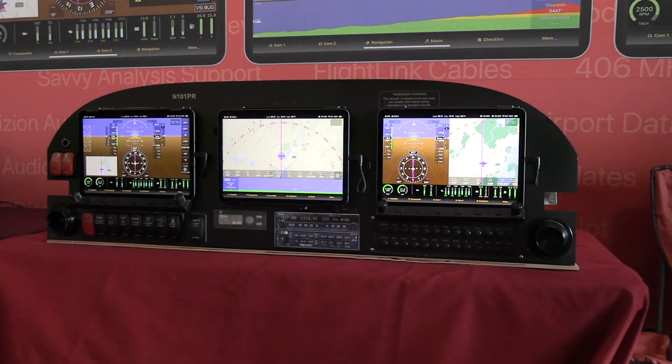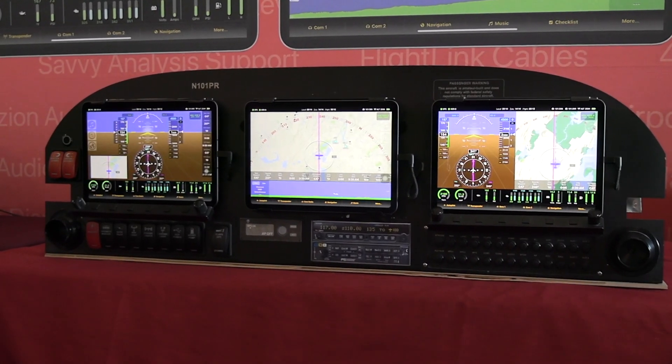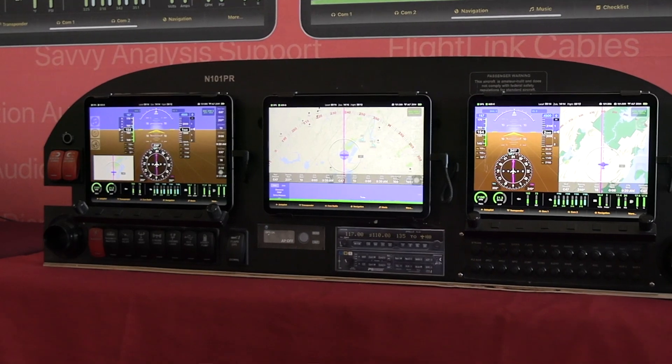We've actually taken a different approach: we use off-the-shelf parts where we can to keep costs down, and we're using an iPad as the primary display for it.